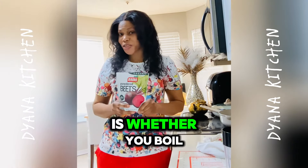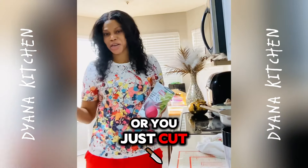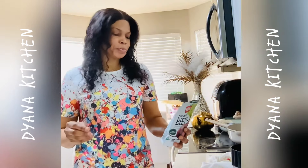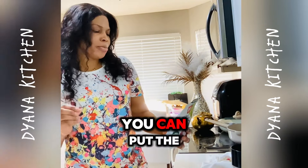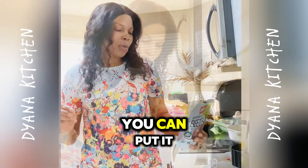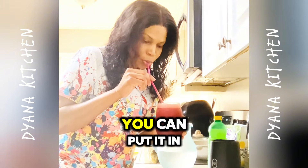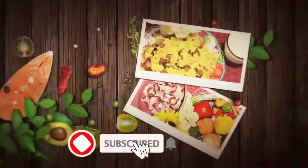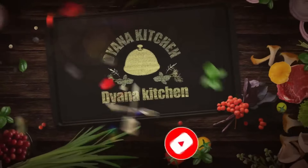Whether you boil it and then blend it, or you just cut it up and blend it. This is the powder one. You can put the powder in multiple things — it said here you can put it in a smoothie, you can put it in mashed potato, you can even make rice with it.